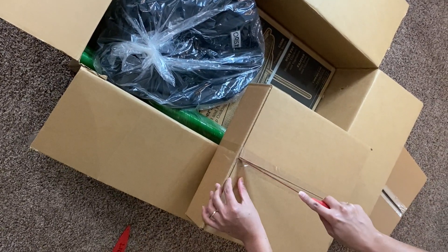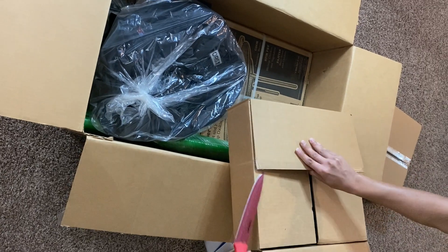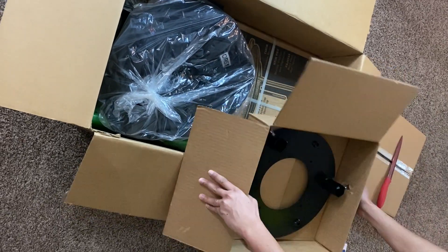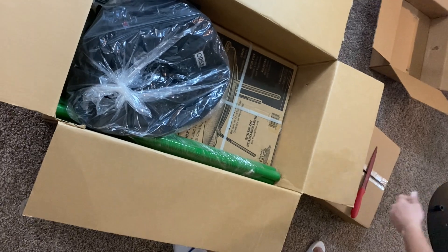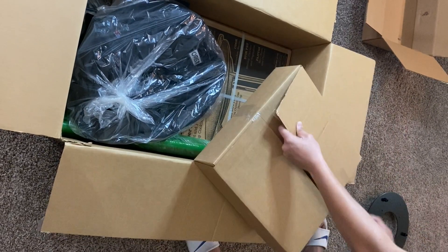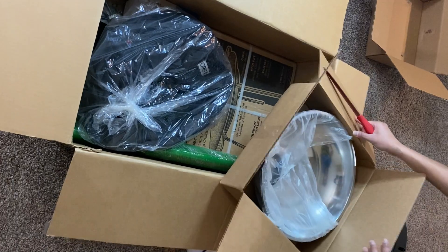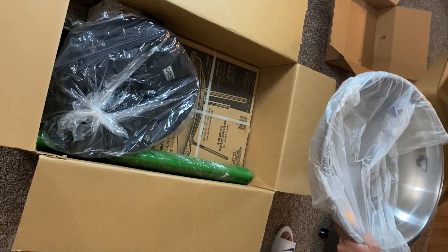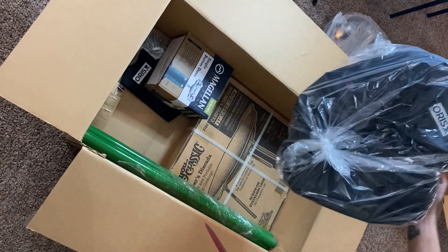Just be careful with the knives when you handle it. Let's put this aside — this is one of the setups that we have. By the way, this brand is Orange. This is a cooking lid to cook your meat, vegetables, and other stuff.